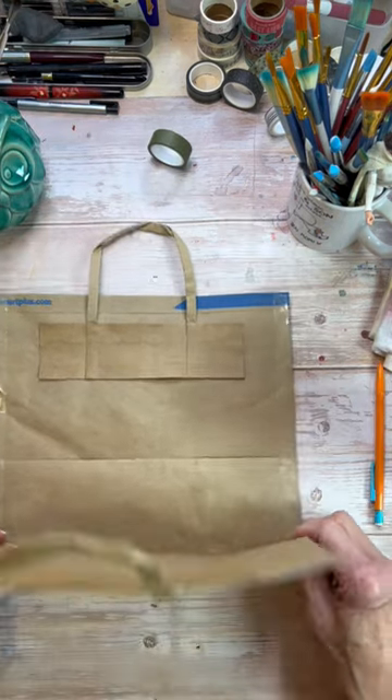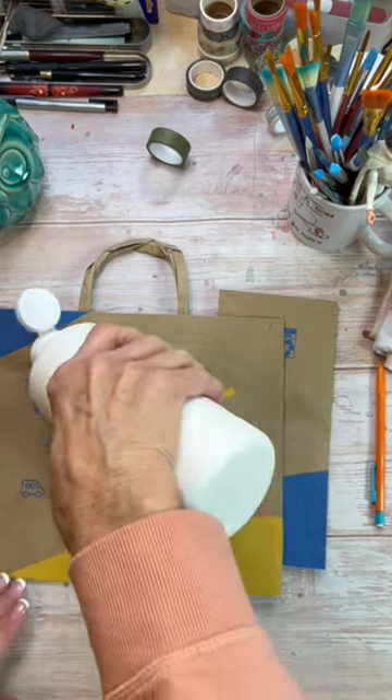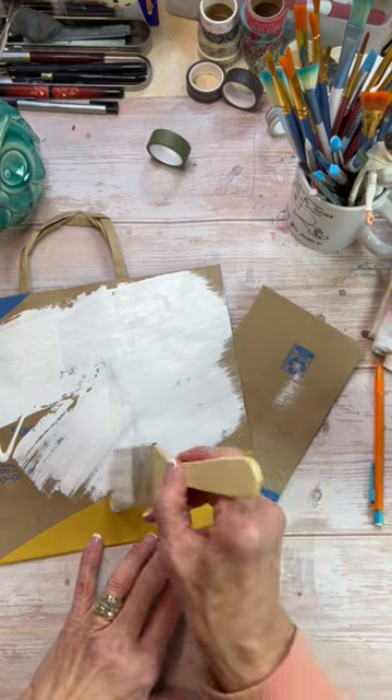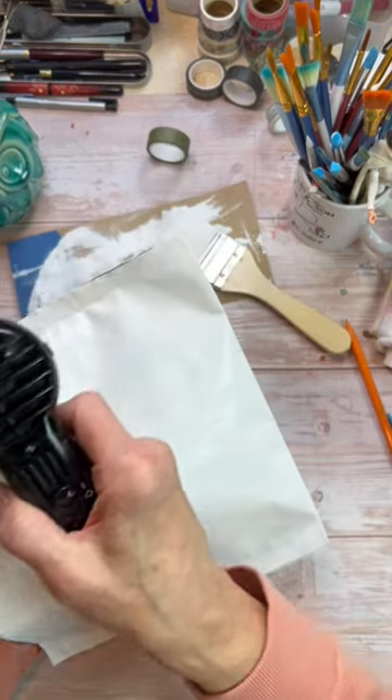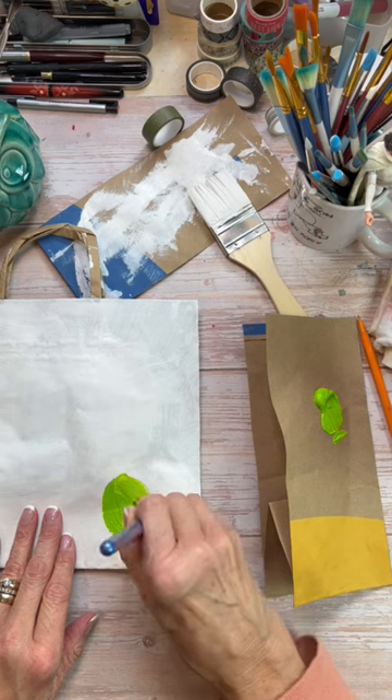Sometimes I get my groceries delivered from Walmart and the bags that they use are really kind of an odd shape. So what I thought I would do is trim off the edges, connect it back together with double-sided tape, paint gesso on both sides, and then decorate it with some acrylic paints.